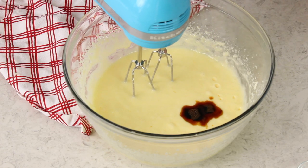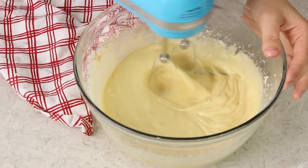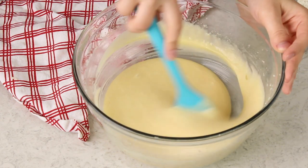Once your eggs are nicely combined, stir in two teaspoons of vanilla extract. You can put your electric mixer away at this point — we are done with it for the rest of the recipe. I'm just going to briefly scrape the sides and bottom of the bowl with my spatula, just to be extra sure that everything is completely combined.